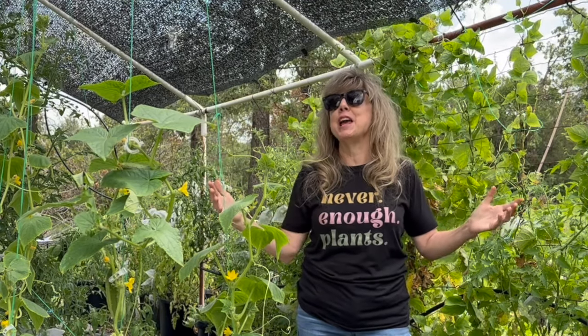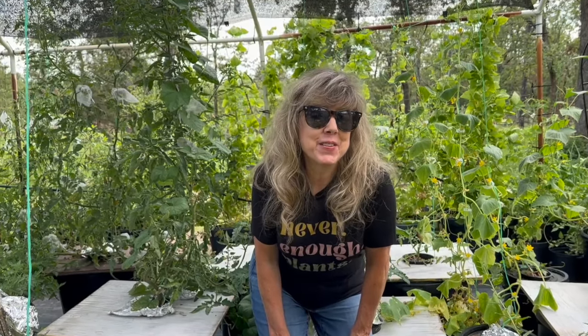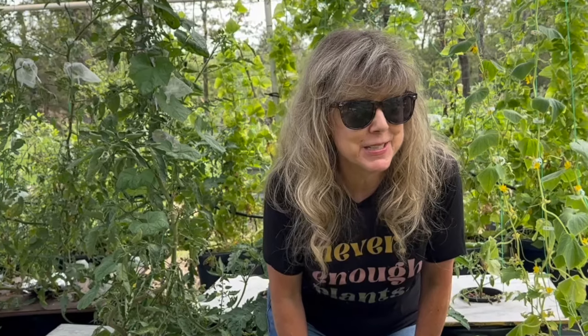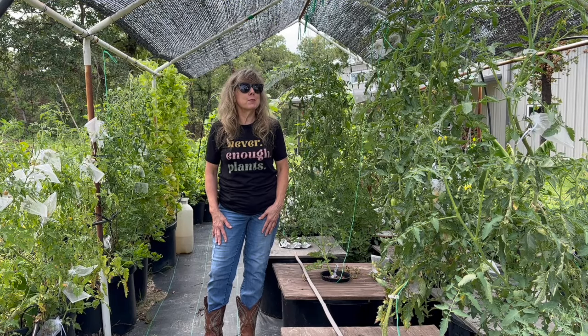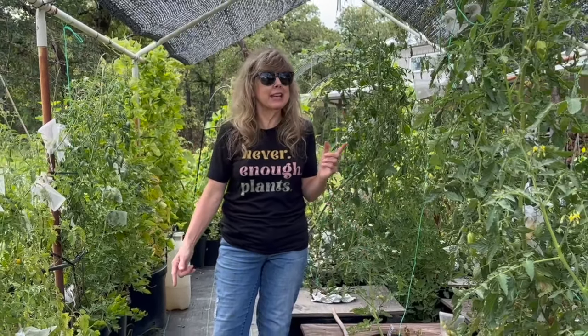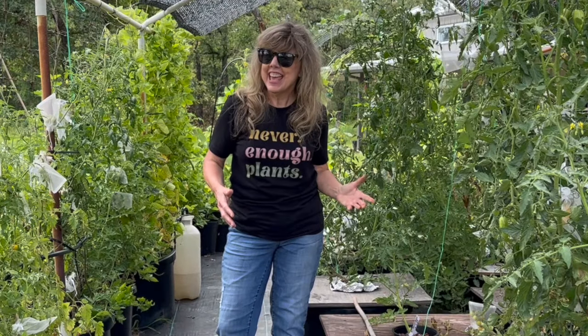If you thought this video gave you some cool tips for your shade cloth, give it a thumbs up and be sure to subscribe to Growing with Glenna, where you're going to get some tips, hacks, and tricks to grow your own groceries. Thanks for watching!